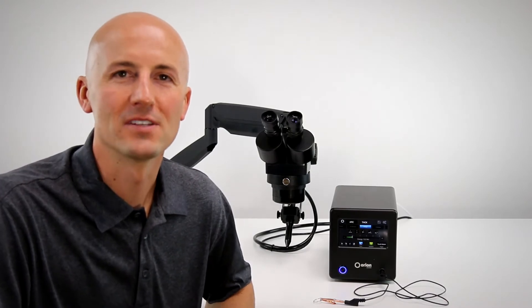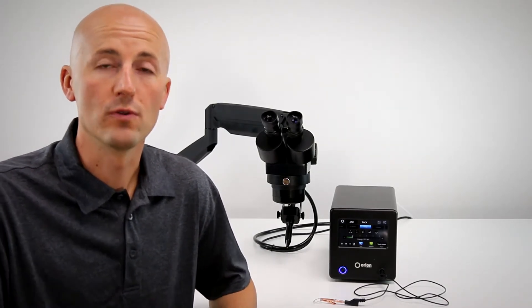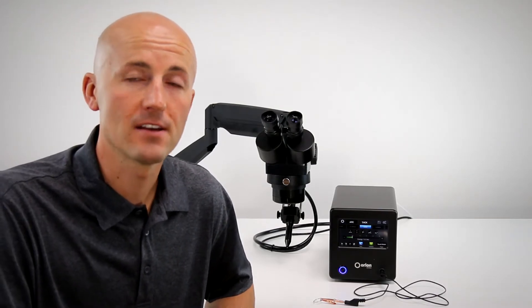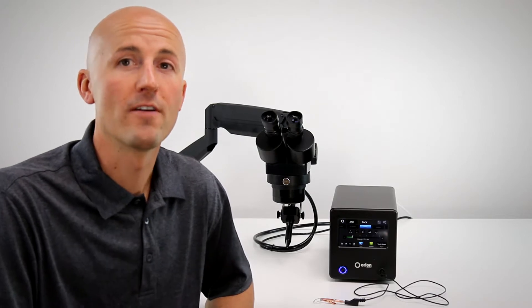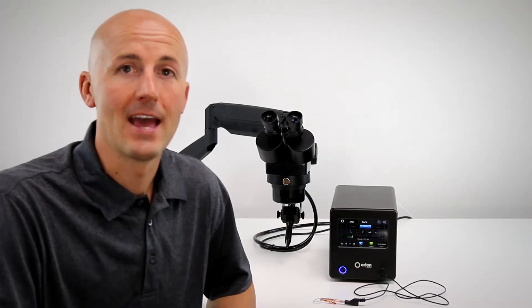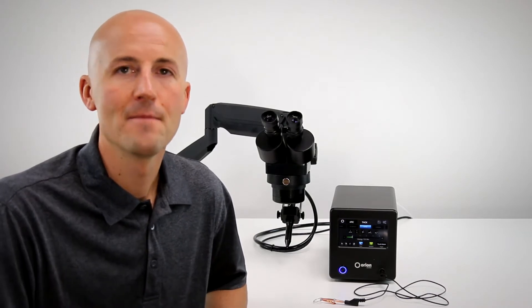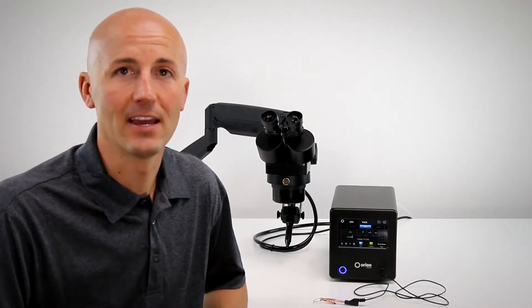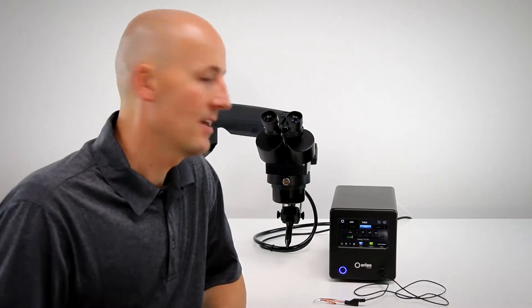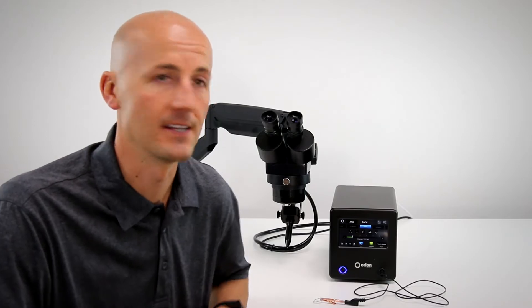Hello everyone, Scott Peart here from Sunstone Engineering and Orion Welders. Today I'm here to show you the new touchscreen interface on the latest edition of the Orion 100C. We are very proud of this new system and especially this touchscreen interface. This is the feature we want to focus on because it's simple to use and easy to navigate, and we want to show it off. So come on in — I'm going to show you how to set the weld parameters on the new Orion 100C.